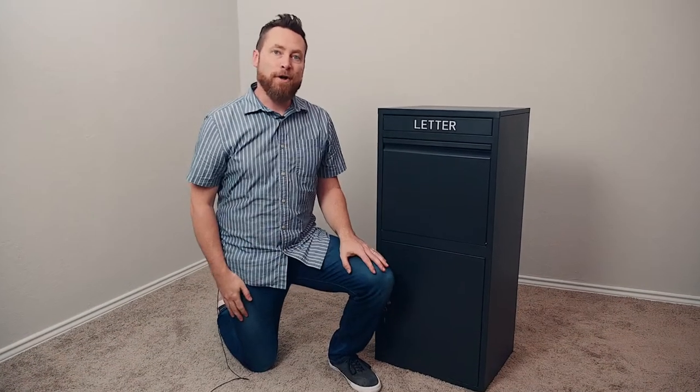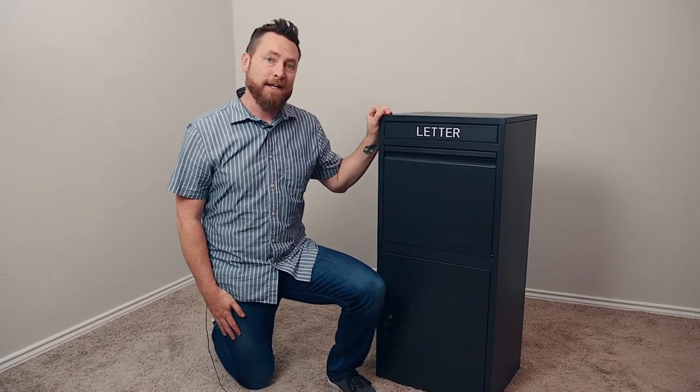Hello and welcome. Today I'm going to show you how to properly assemble this freestanding package delivery box. In order to ship the box safely to you, it is necessary for it to arrive disassembled. But don't worry, assembly is easy with the provided instructions and this video. So let me show you how it's done.